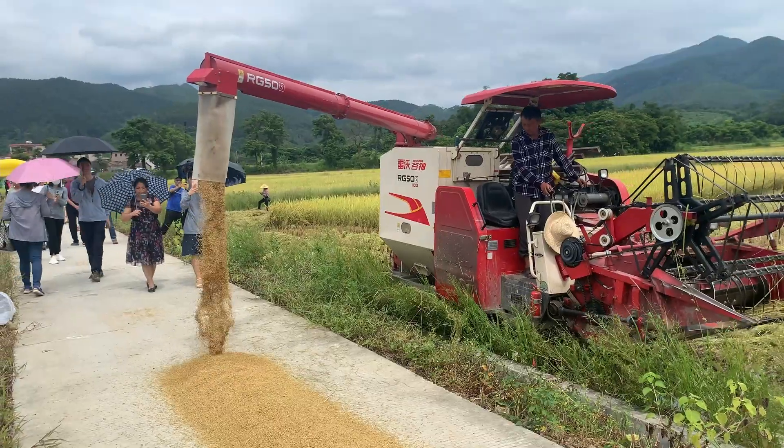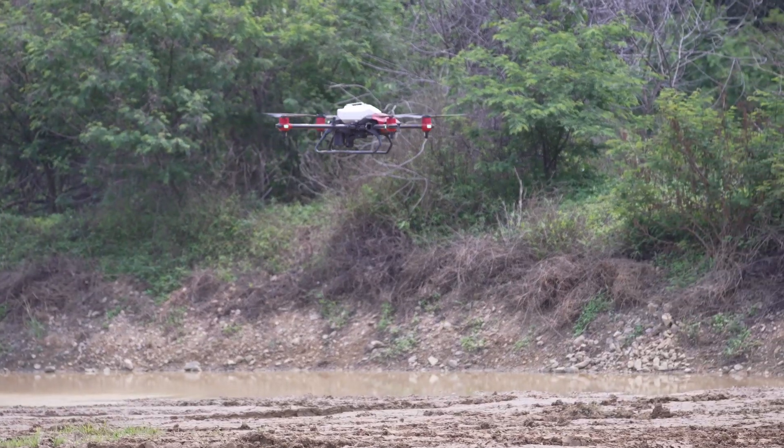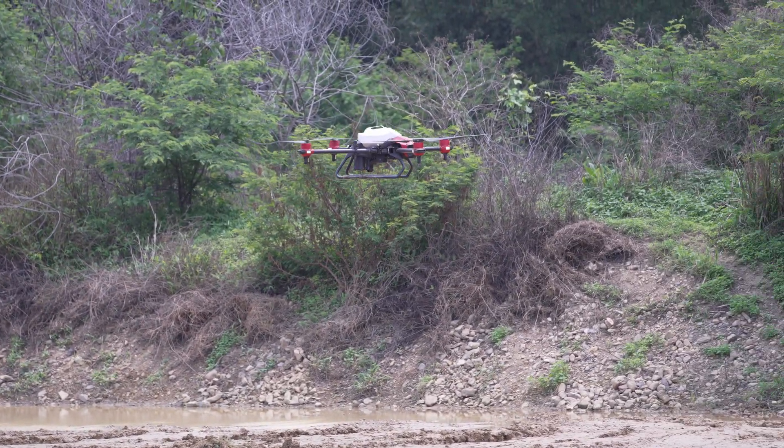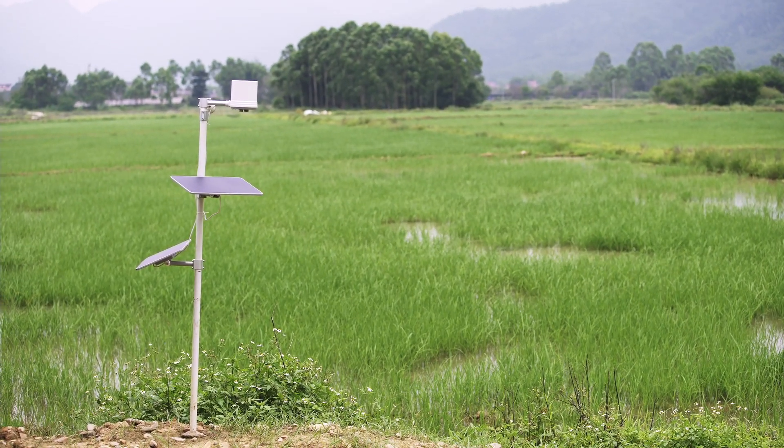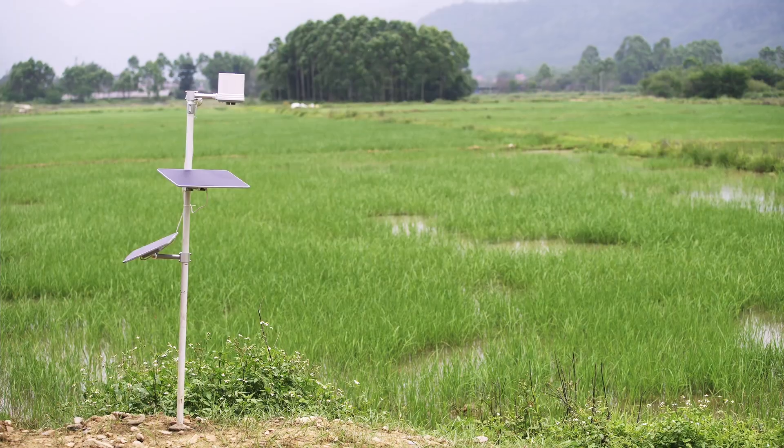The farm manager adopted rice direct seeding using XAG's agricultural drone, and it was also used for crop protection operations. IoT devices were installed as well to monitor the growth status of the crop.